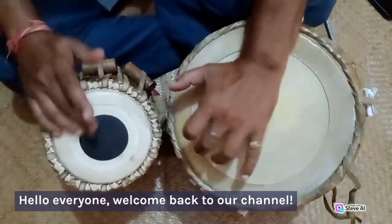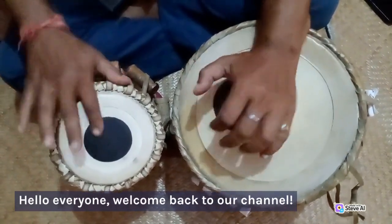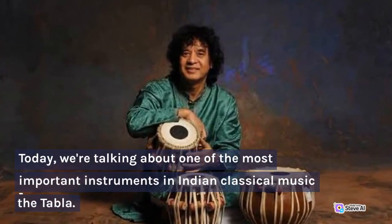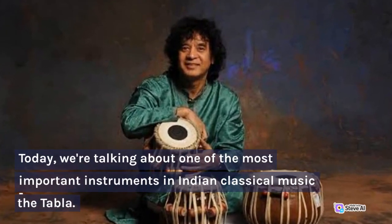Hello everyone, welcome back to our channel. Today, we're talking about one of the most important instruments in Indian classical music, the tabla.